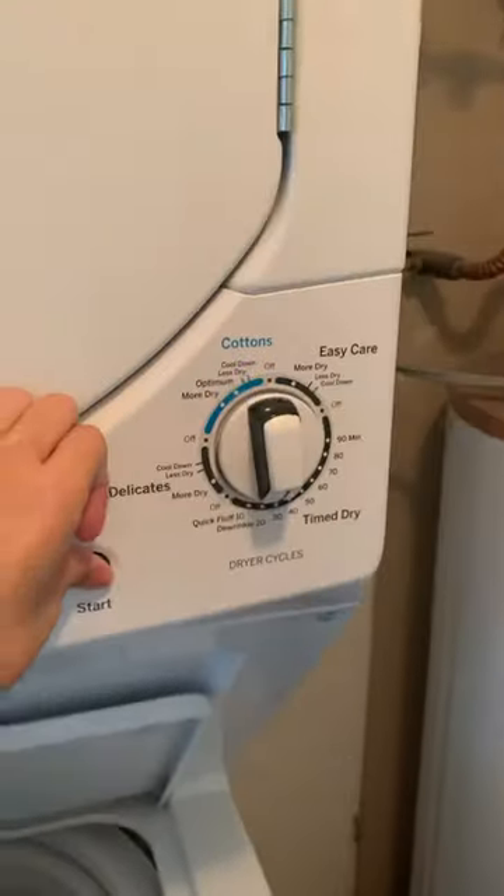It starts drying right now — I don't know if you can hear it. Let me stop the water so you can hear the dryer. The dryer is drying right now, and if I stop it you can see the clothes are still warm from drying. I can start it again.